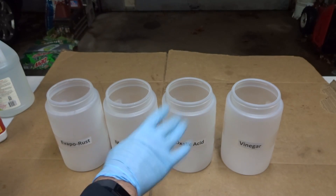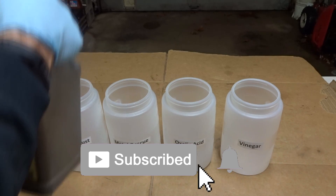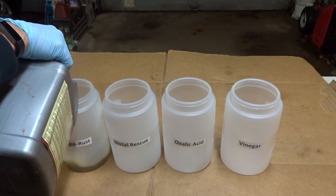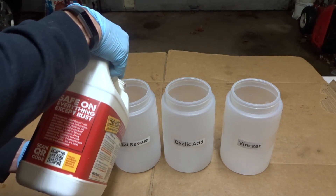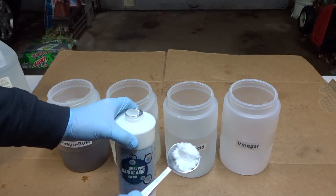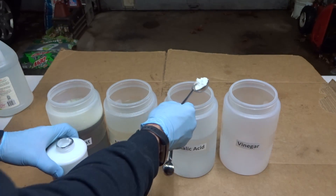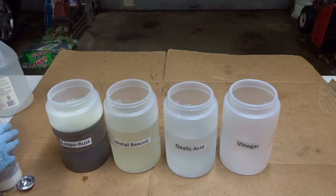I got these containers at the dollar store and I'll fill each one most of the way full with the different solutions. Evapo-Rust first. This Evapo-Rust is actually partially used, but it should work fine because you reuse it quite a bit. And the Metal Rescue. For the oxalic acid it's about one tablespoon of the powder per gallon. I have a little over half a gallon of water in this container so I'm just going to dump these crystals in there and stir it up when I put the parts in. And the vinegar.